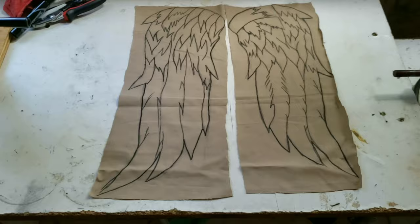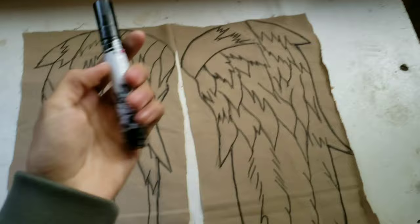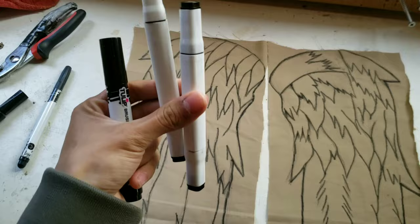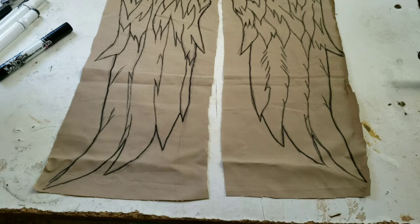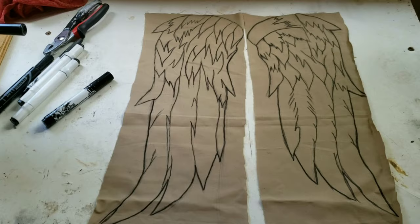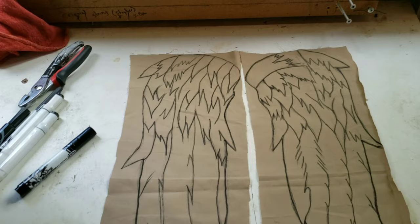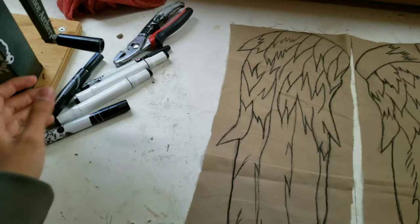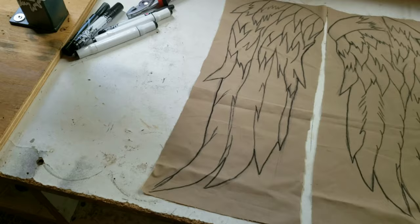So far I used fabric markers — you can get these at Walmart, they come in a pack of two. I also have some other fabric markers I bought on eBay. You do not want to use a Sharpie because Sharpies are actually purple, not black. If you draw with a Sharpie, it's going to look a bit purple, and if you wear them out in the sun the whole wings are going to look purple. That's why I use actual permanent fabric markers.